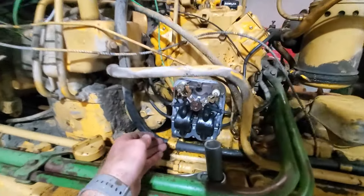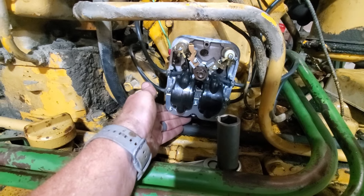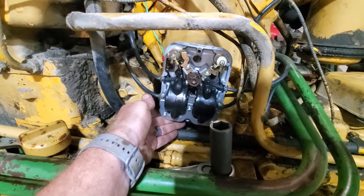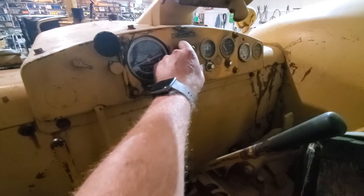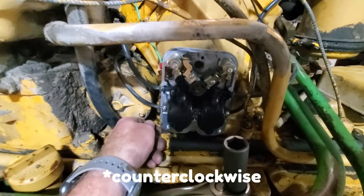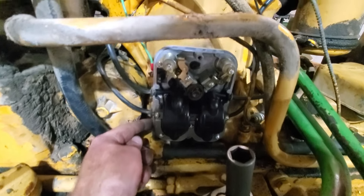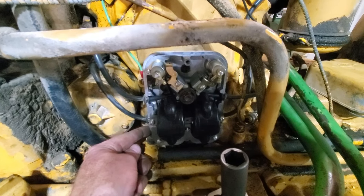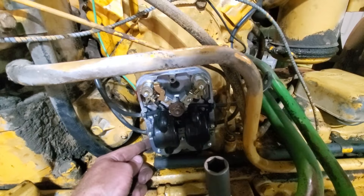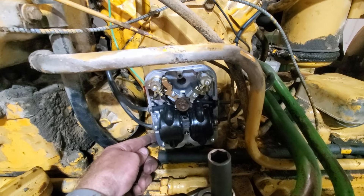Now that the pony motor is on the engine, we can finish timing it. The flywheel is still in the same spot — haven't moved it. What we need to do is remember we had this rotated all the way forward. With that all the way forward, we're going to turn on the ignition right here. Lights on. Now we are going to rotate this forward until we see a spark at the number one point. There we go — that's timed. Now we just need to tighten those screws down and lock the distributor in place and we're good.